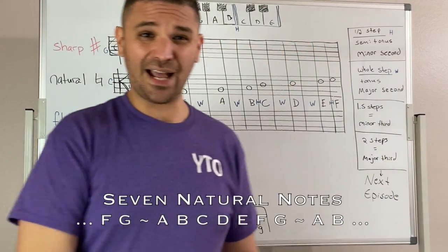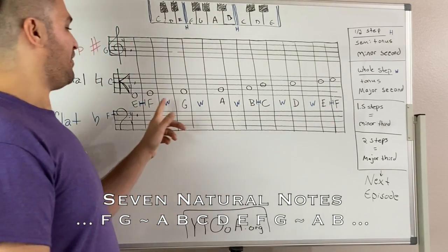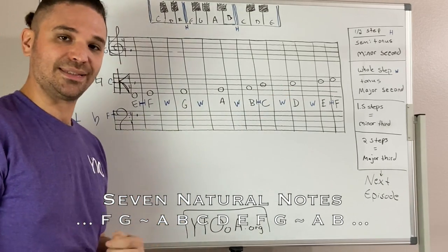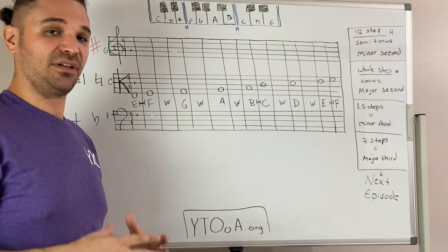We have learned our seven natural notes, that is A, B, C, D, E, F, G, and then the pattern repeats, continuing in both directions. So far we have only dealt with our natural notes in this series, but today we're going to show you how to expand these seven natural notes.